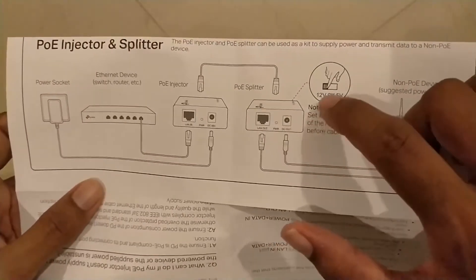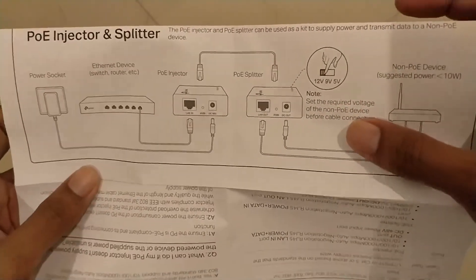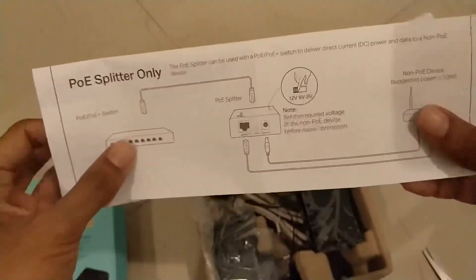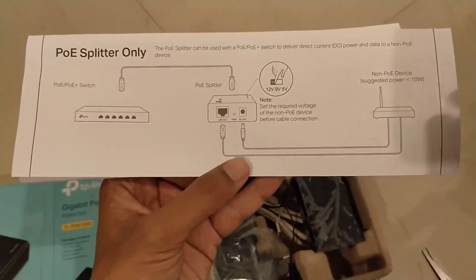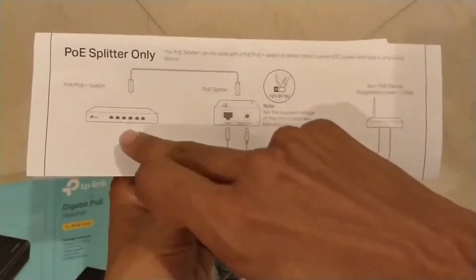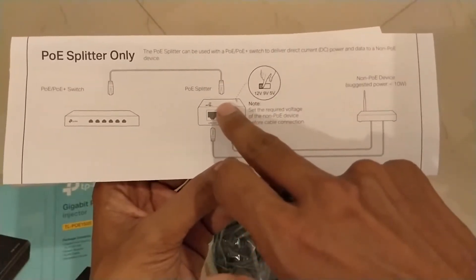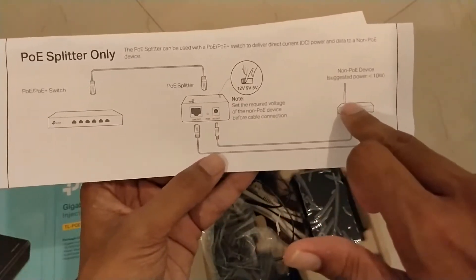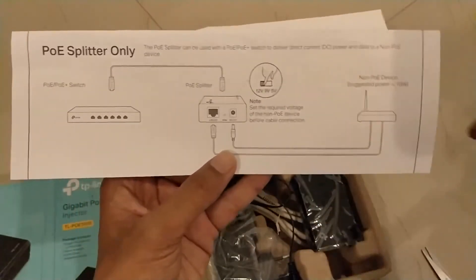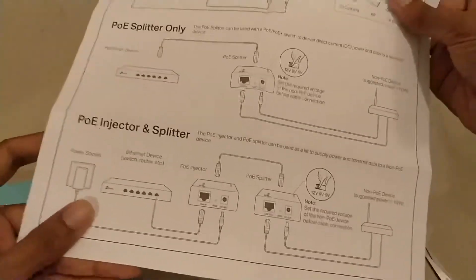The splitter also has a switch to select between 12V, 9V, and 5V for non-POE devices. If you have a POE switch and a non-POE-supported device like a router, you can connect the splitter directly to the POE switch and get DC output into the access point along with LAN out. So you can use it in different modes: POE injector only, POE splitter only, or POE injector and splitter together. I'll put a scan of the documentation in the description so you can read through it.